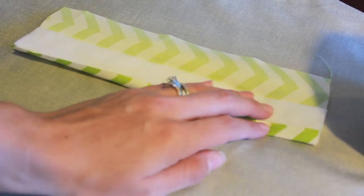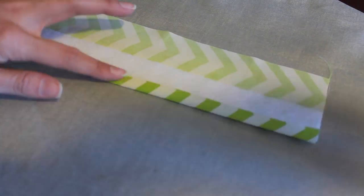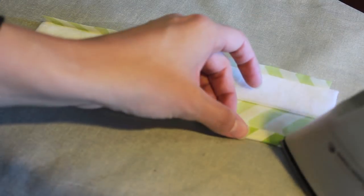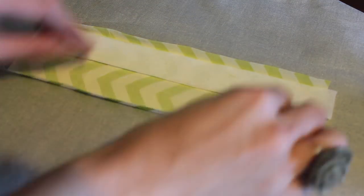I'm going to iron up this edge — it's a little bit more than a quarter inch of fabric. Just iron that to get a nice good crease there, and then I'm going to iron on the other side about the same amount, a little bit more than a quarter of an inch.